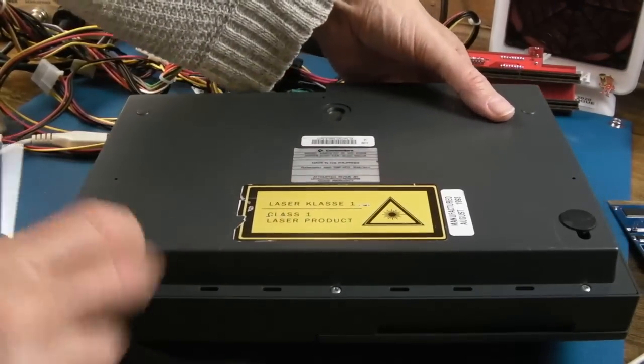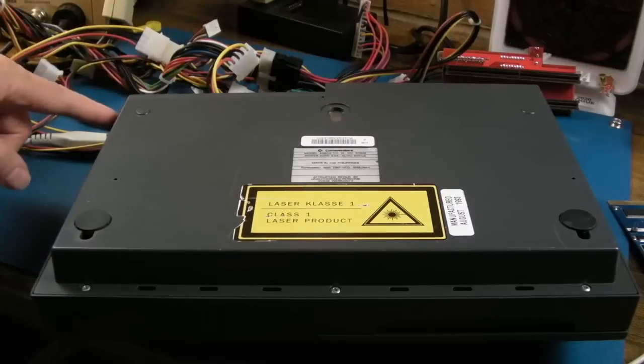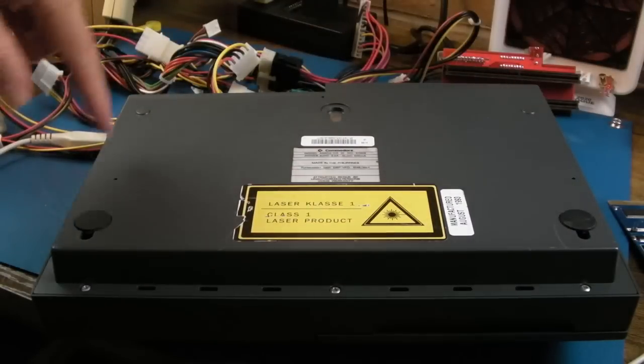I'm just going to be extra careful here just to avoid scratching the lid. I think there's five screws - one at the center and then one at each corner.